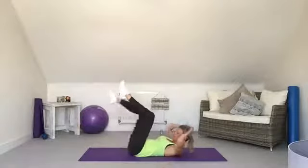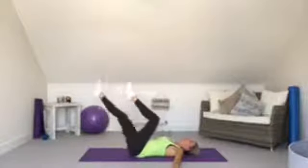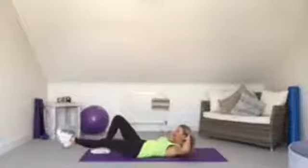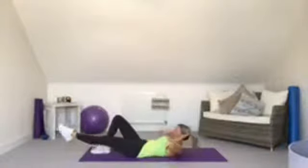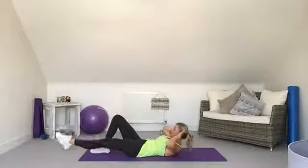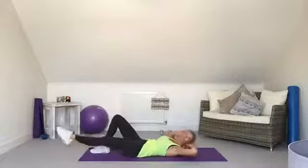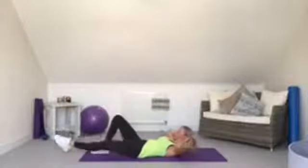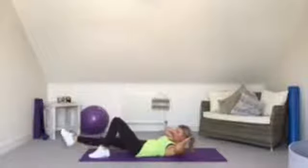You can either carry on with heel touches or take the leg out and do single leg drops — if you can keep your back pushed to the floor you can do that, otherwise keep with heel touches. Then we extend one leg, lift the shoulders up off the floor with hands behind the head, and bounce — this works the lower abs. If you've got a separation, keep shoulders down and legs still and hold for 30 seconds.